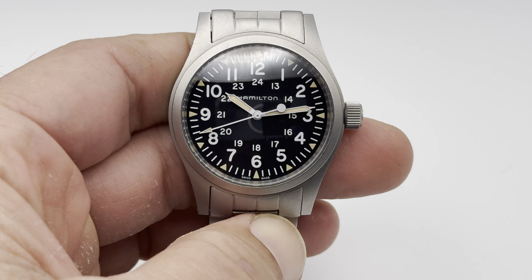This is a really neat field watch, and I kind of think of this as maybe the last real field watch. Some of you have seen the review I did recently of the Tudor Ranger, which is also a field watch. But that is a luxury watch that looks like a field watch. This is a field watch that looks like a field watch.